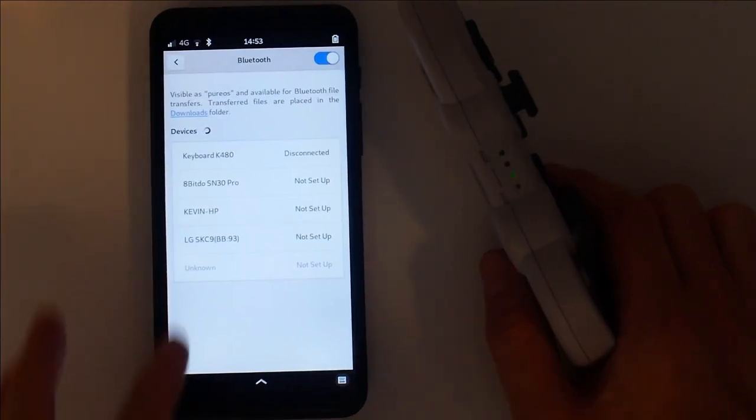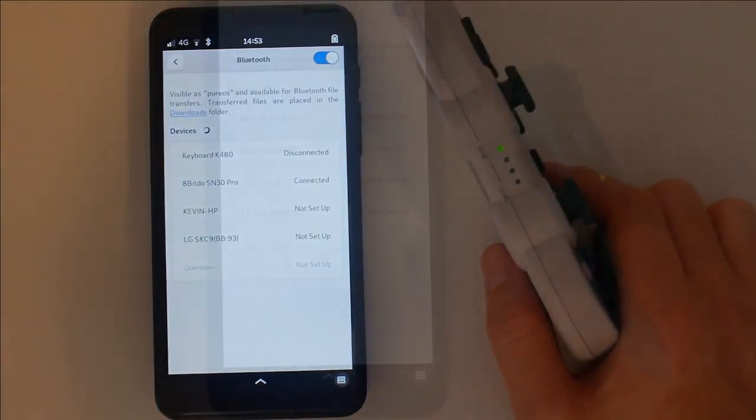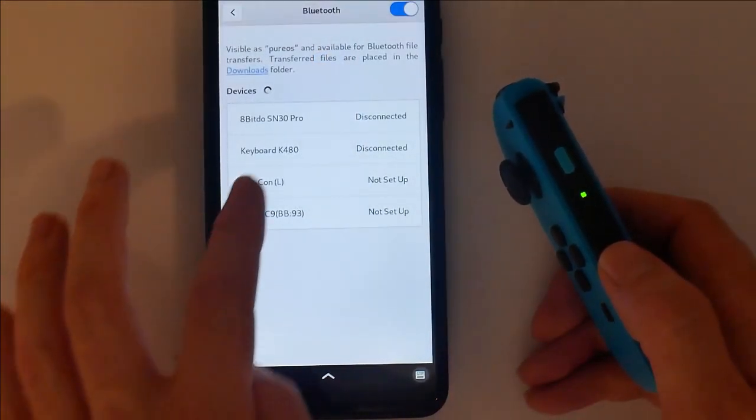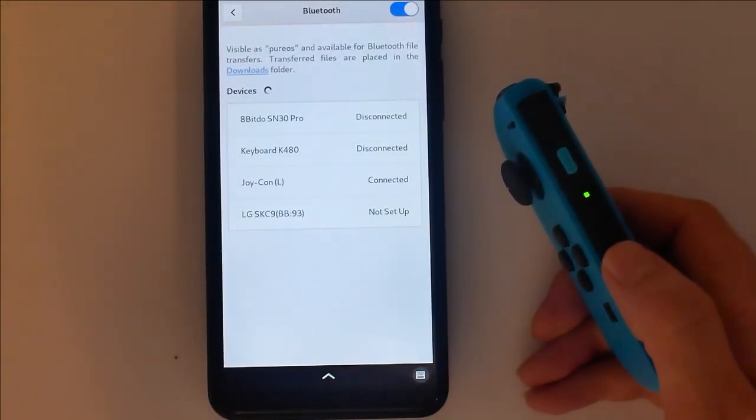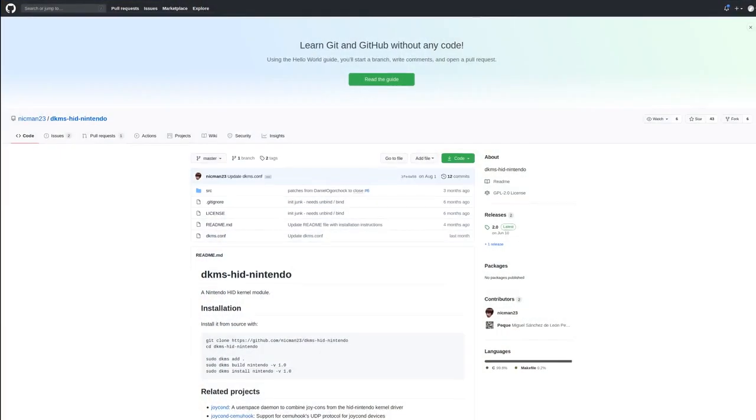Bluetooth controllers also work and can make the experience very immersive. Once Linux version 5.10 is released and added to our update repo, you should be able to attach Switch Joy-Con controllers directly from the Bluetooth settings. This can still be done today after building this kernel module.